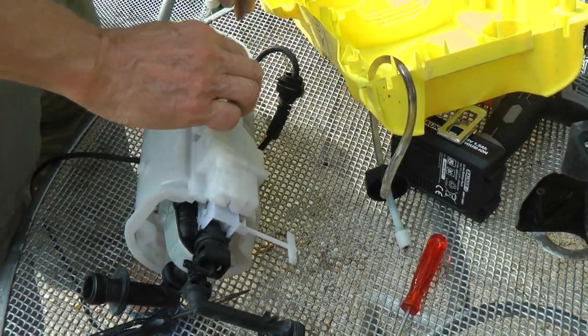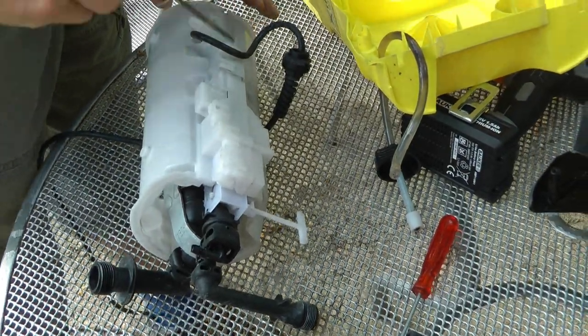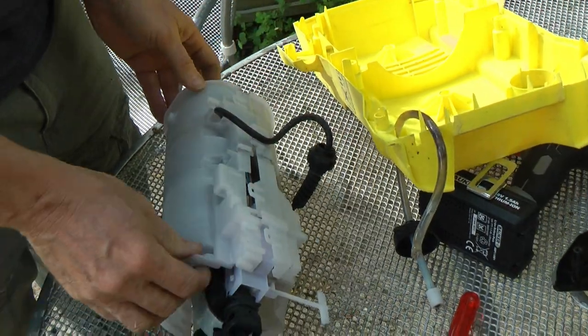Place your bets — what's going to be wrong? Normally with all these pressure washers, people let them freeze, and they've blown the seals out or the little metal plugs they put in.